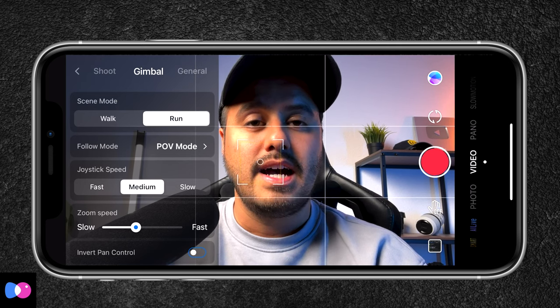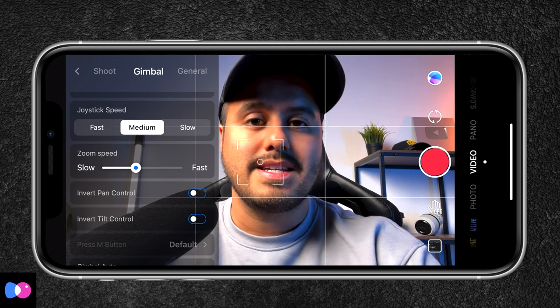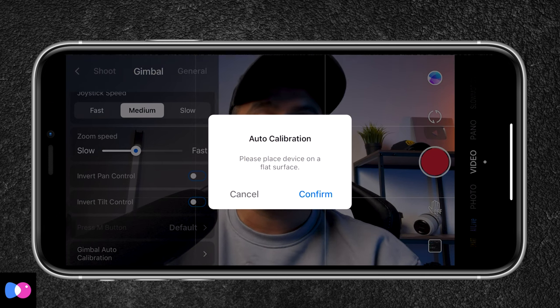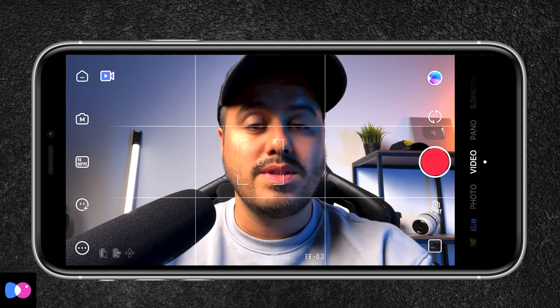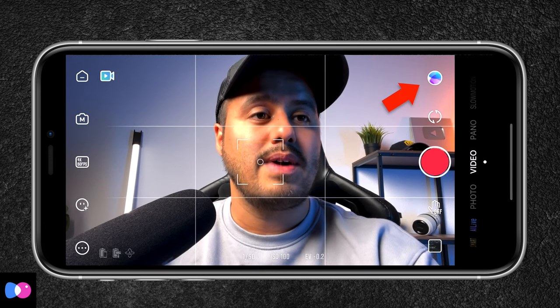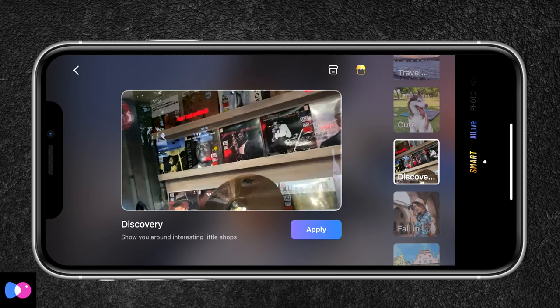Next we have the joystick speed — I usually keep it at medium. Then we have the zoom speed; I don't use zoom too much as it can degrade quality. You can also auto-calibrate your gimbal if you have any problems, and then there's general information about your gimbal. Below you see three icons showing the battery life of your phone, the battery life of your gimbal, and the current shooting mode. On the top right you have creative templates you can use when recording — it will basically edit the video for you, for example if you want to quickly post on social media, with different presets to choose from.